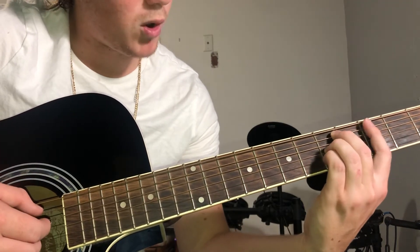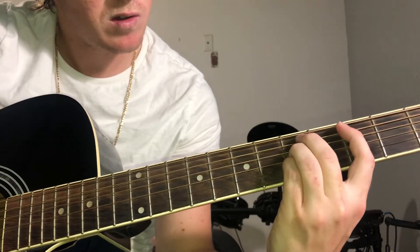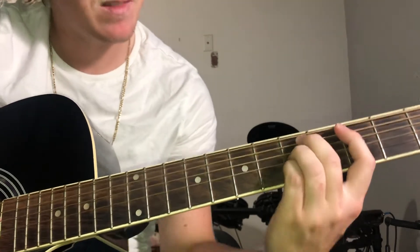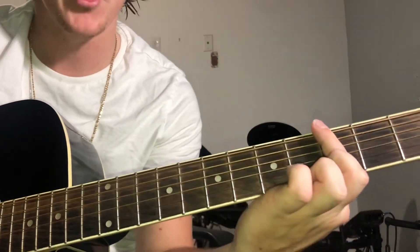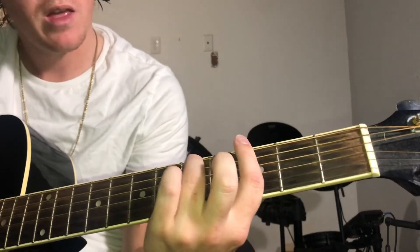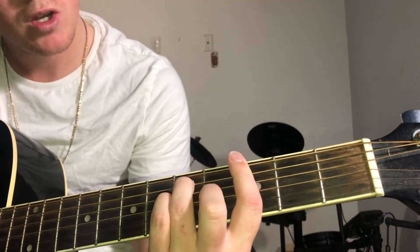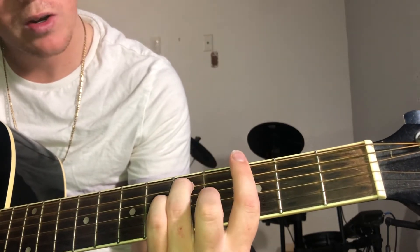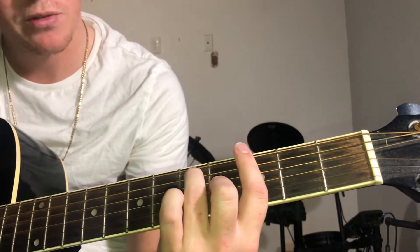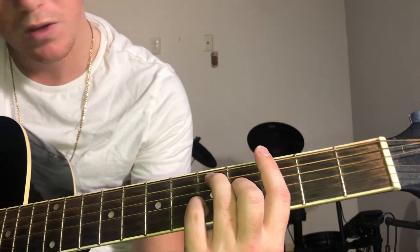You could just bar this with your index finger if you can't really make that stretch. And then the last chord will be bar this whole third fret with your index finger, and your ring finger is gonna come on the fifth fret A string, middle finger on the G string fourth fret, your pinky on the B string fifth fret.